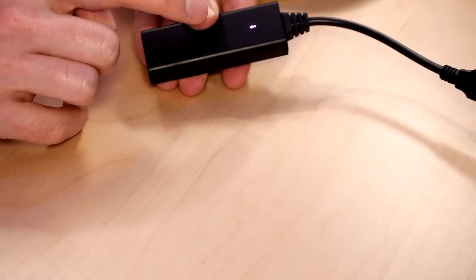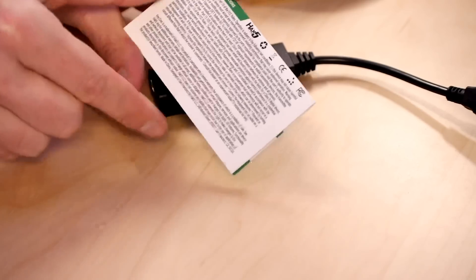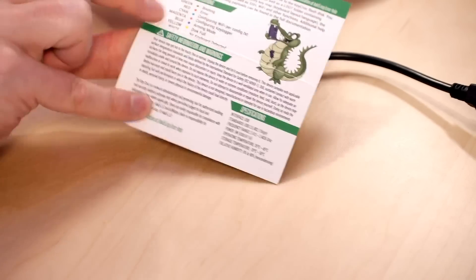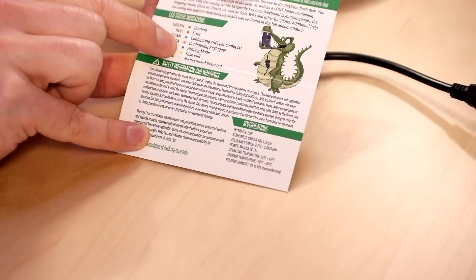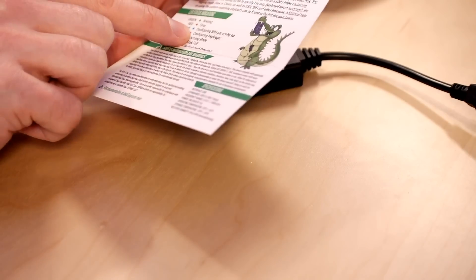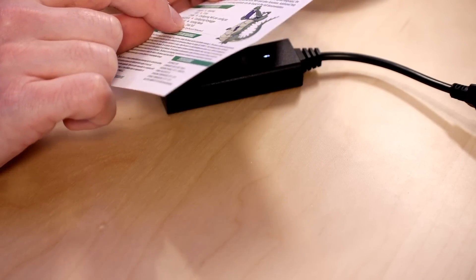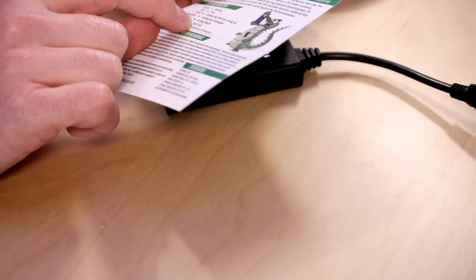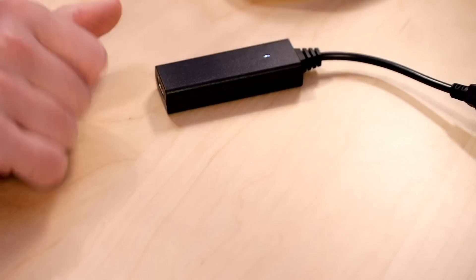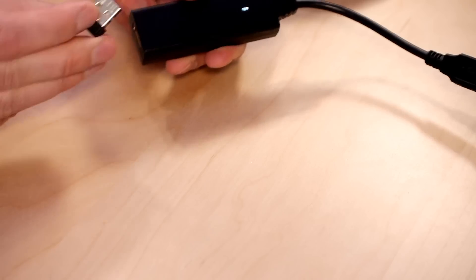If we flip the card open, we can see the LED indications. Green is booting, it'll go red if there's an error, cyan when it's setting up the Wi-Fi, magenta when it's setting up the key logging, blink blue if it's in arming mode, yellow if the disk is full, and white if there is no keyboard attached. You can see it's white, so let's attach our keyboard.